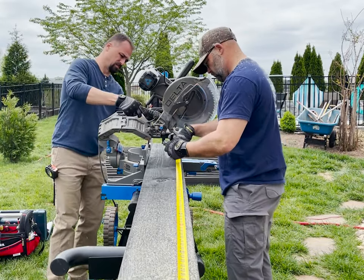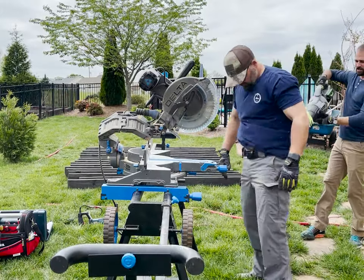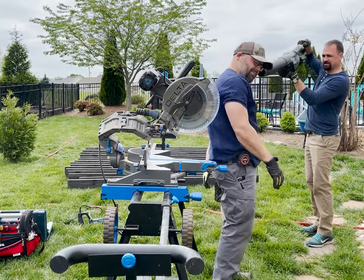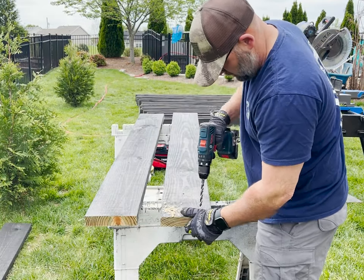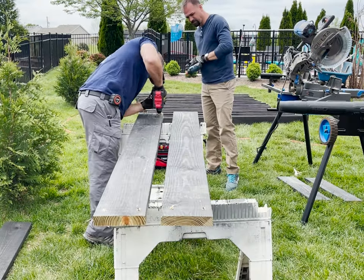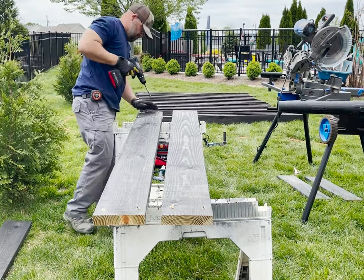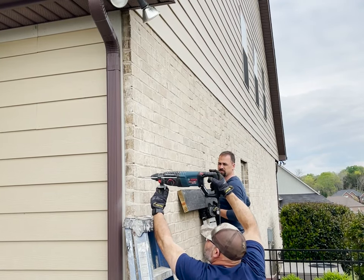I started the building process by cutting two 2x8s to length for my ledger that would be attached to the brick of the house. I'll be using 3.8 inch concrete TAPCON screws to attach them, so I pre-drilled the holes in the wood and then got some help to hold the boards in place on the wall. Once the holes were marked we used a hammer drill to pre-drill into the brick and then attach the boards.